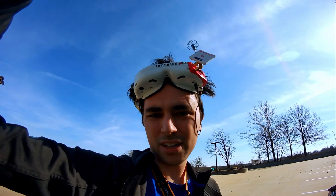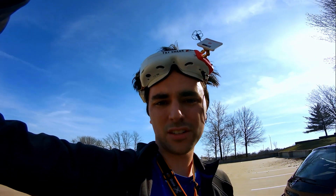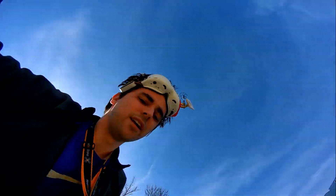Alright, so this is the first test of the new CRSF Shot. This is flight number one — I have not changed PIDs or anything. This is just upgrading from Crossfire V2 to CRSF Shot. Let's see how it does.